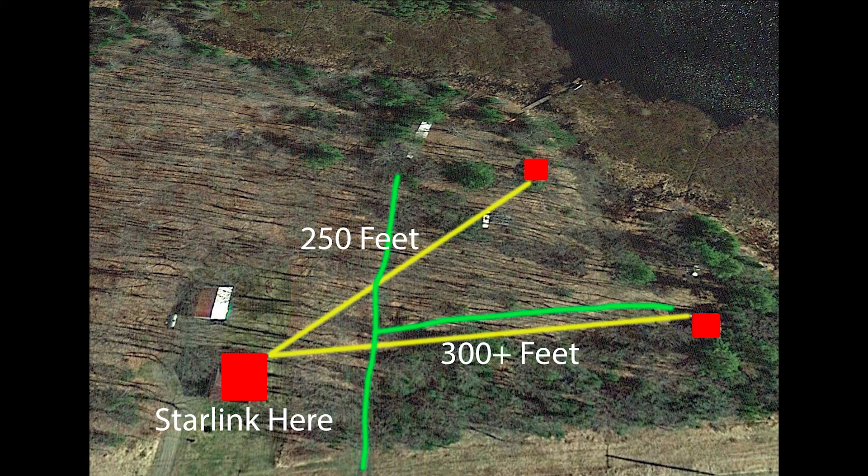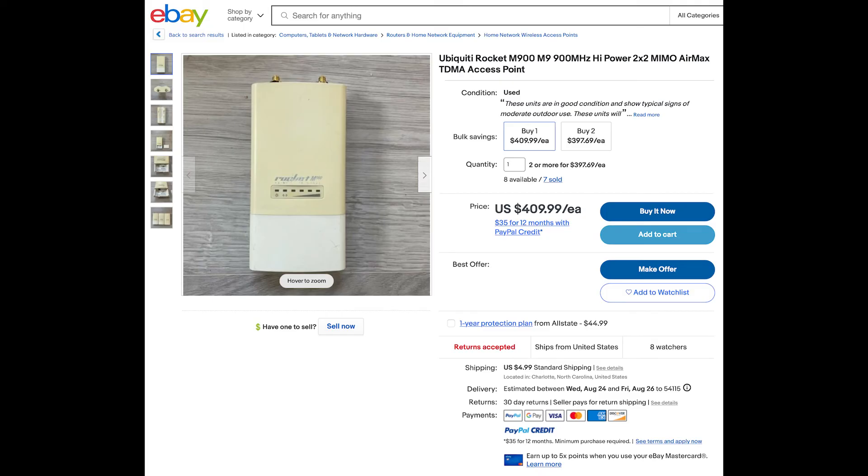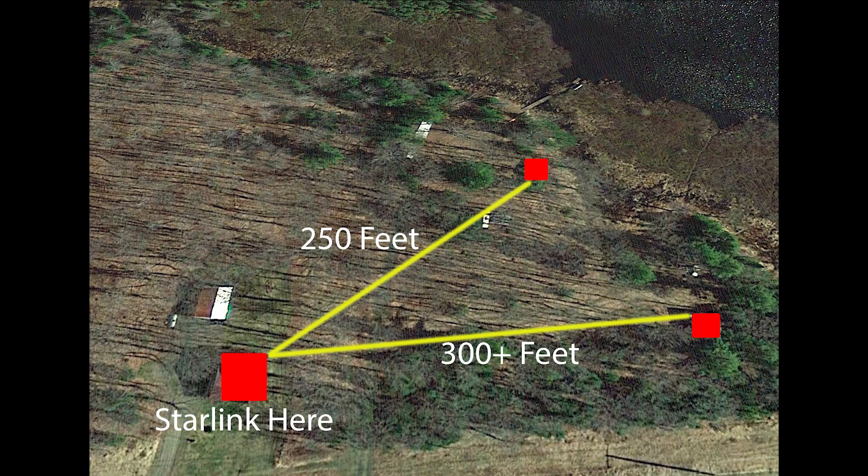After doing some research online I figured out that the 900 megahertz band would be the best option to get Wi-Fi signal through the woods. However, the equipment is no longer produced that I can find. Here's an example of a used 900 megahertz transmitter — the going rate is $409.99. That's almost the entire budget for this project, so that leaves us with two options.